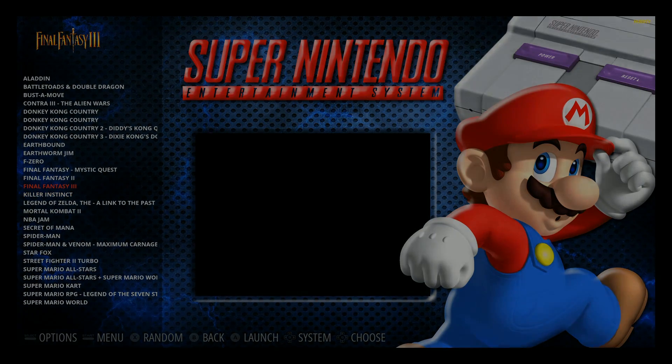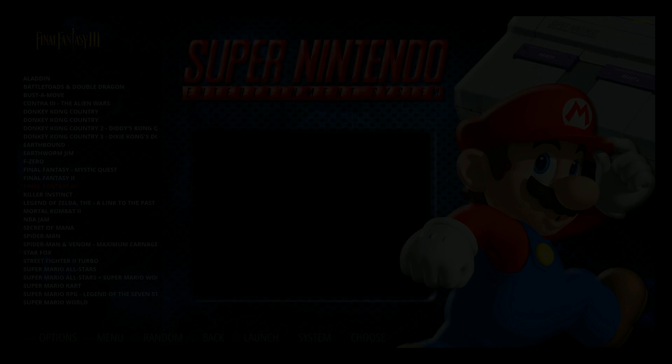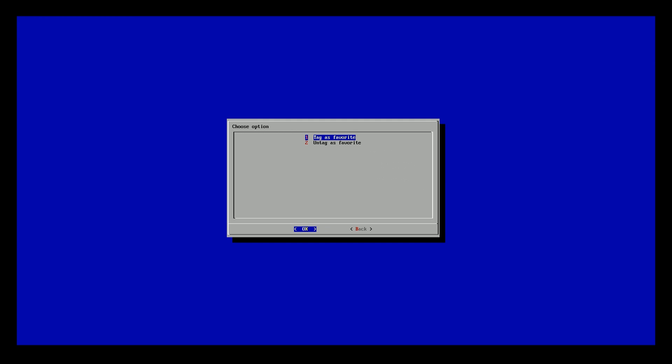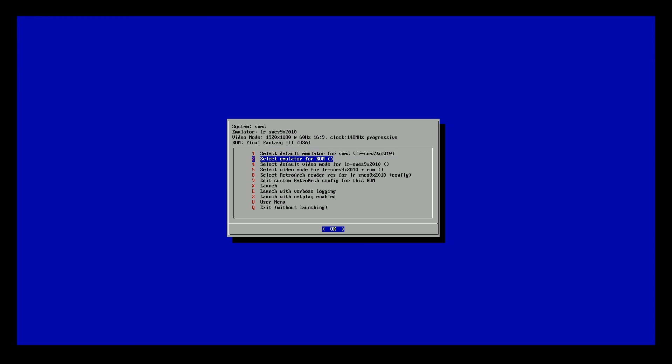I also want to add Final Fantasy 3 as well. Again, enter really quick, press B — I didn't press it fast enough and it launched the game, so I just exited with Start + Select. I'll try it again — okay, got into the menu. Go to user menu, tag as favorite. So now we've tagged Killer Instinct and Final Fantasy 3. I'm going to exit without launching this game.